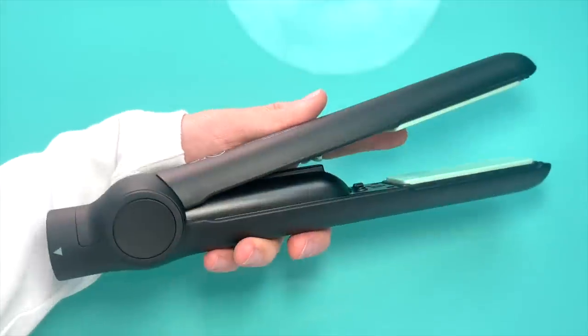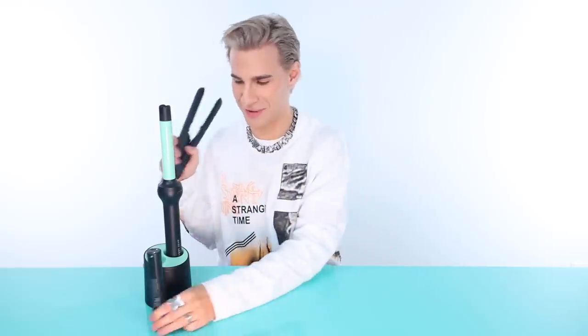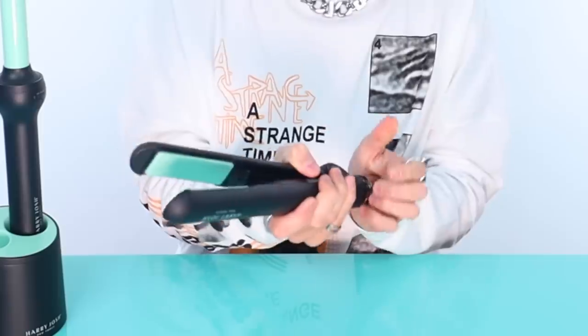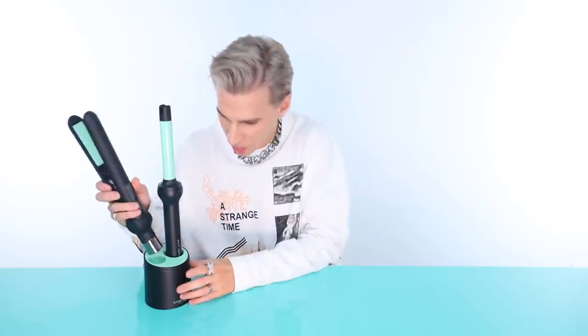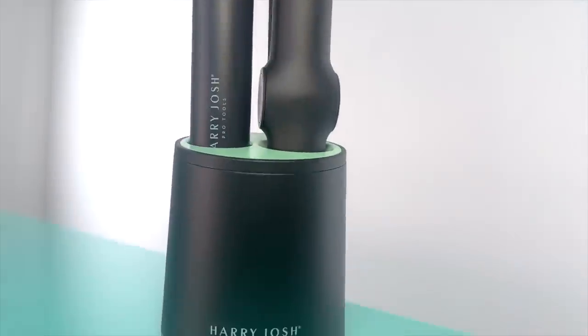So this is the curling iron — I forgot to show it. It feels very light, which is great. However, this does not have a battery in it yet. Once the battery is in, it's not significantly lighter than the Dyson Corral, which is kind of a bummer. They are both charging right now, so that is cool.